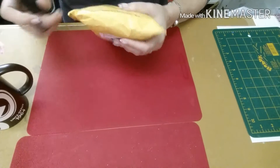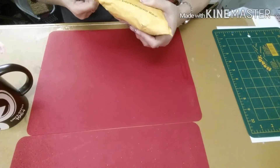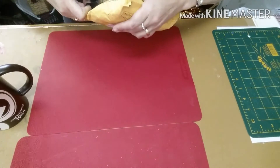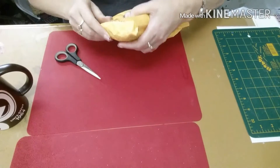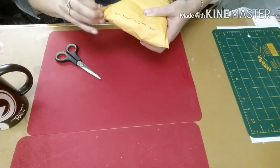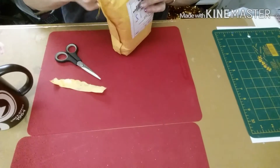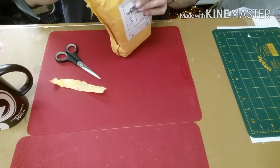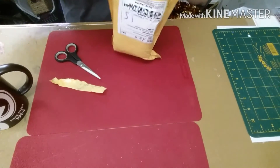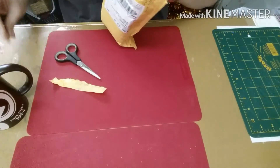I ordered this quite some time ago, so I'm interested to see what's in here — not that I can remember everything that I got. Let's get right into this. It's a nice heavy little package, and when it is packed, it's packed good and tight.